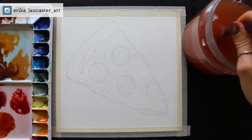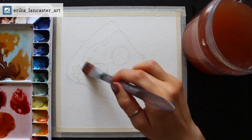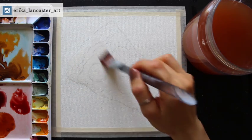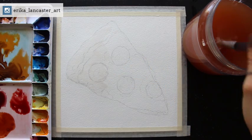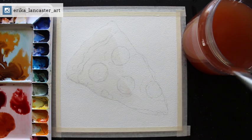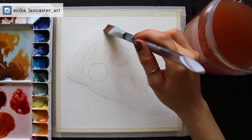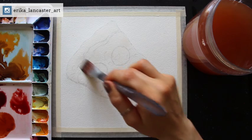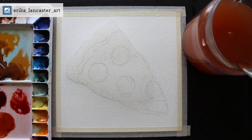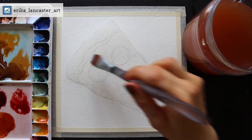With my color mixtures ready, it is time to pre-wet our entire pizza slice. I switched to a flat brush, three-fourths of an inch in size, and am using water to pre-wet the entire pizza slice. Really take your time with the pre-wetting process — make sure you arrive at a nice even sheen all throughout the pizza shape. Bring out a little bit of water at a time, not too much, and gently glide the bristles over the entire shape four, five, six times.